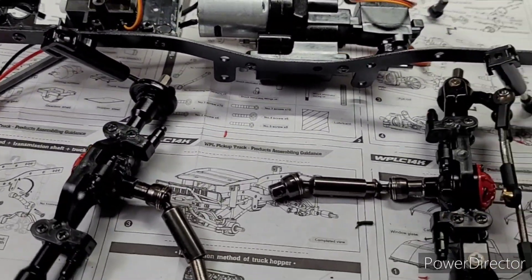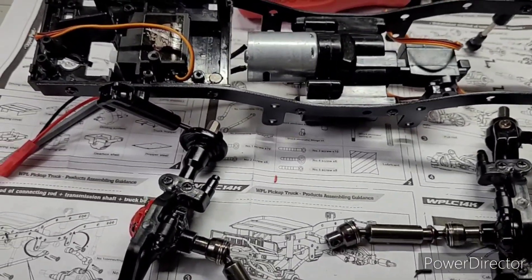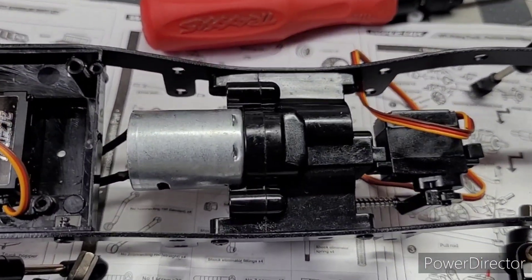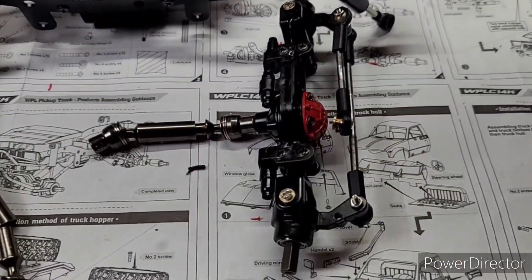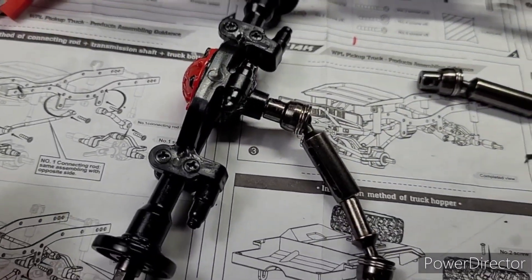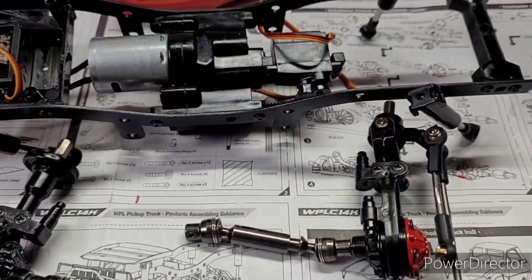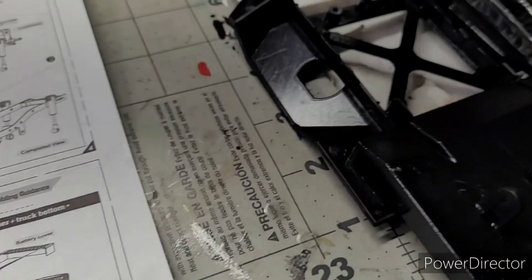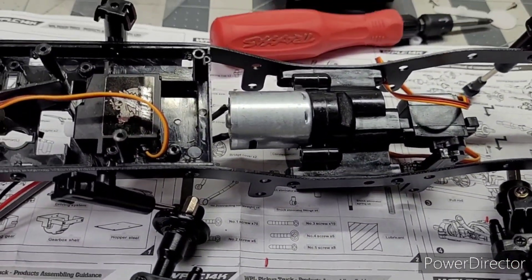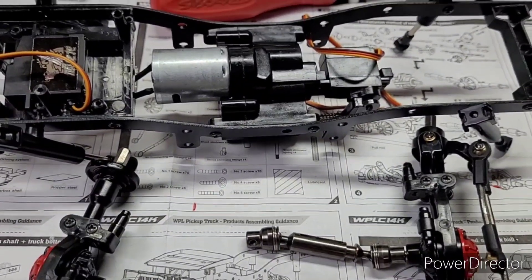Alright everyone, got a little something done on the WPL C14. Got the two-speed transmission in. Got all my metal axles built — the front and the back all built. So I ain't got much left to go, just a few more pieces and it should be good to go.